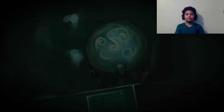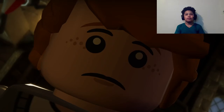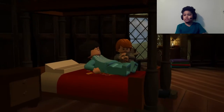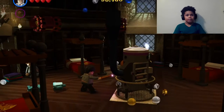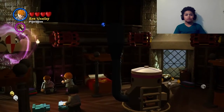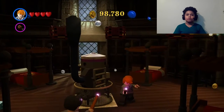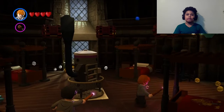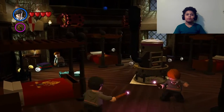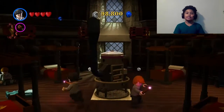Yep, yep, yep. Now let's ask her — let's see. Huh, what is he doing? I don't get what it was supposed to be doing.